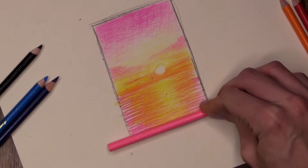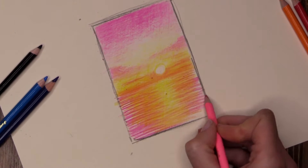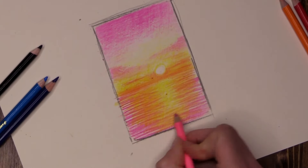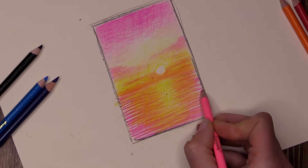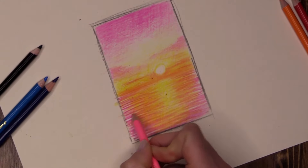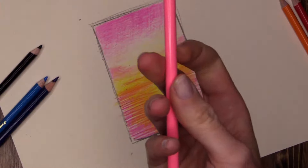The ripples are nice and straight, running parallel to the bottom of my page. Really fill it in. If you're a huge fan of pink add even more; if you're not a fan of pink, take it easy — we can always tone it down with the blue which is coming up next.